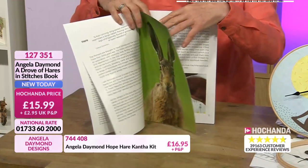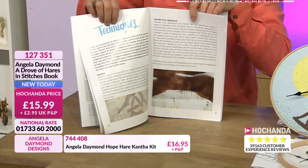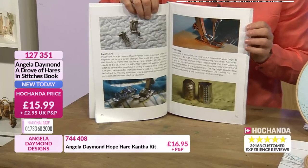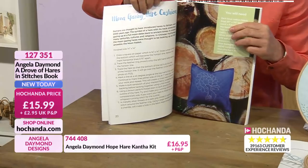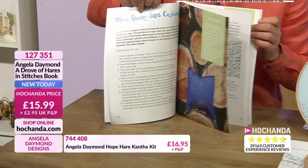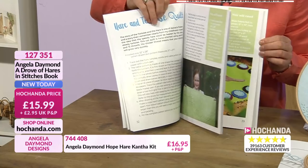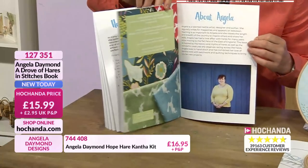Beautiful imagery. And then we can see we've got some techniques in here - we've got the cantha, we've got the needle turn applique, how to do it correctly, how to do it the right way. Tools for the trade, which is good. So you've got your patchwork information. Turning over here, you can see you've got the moon gazing hare cushion - a beautiful design. Lots of different projects from cushions to bags. You've also got quilt projects in here - that's the quilt we saw earlier on at the demonstration area. So plenty of designs for you to make and create, and the patterns themselves in the back of the book.